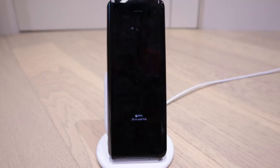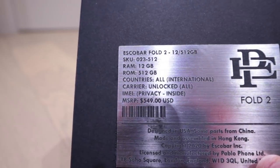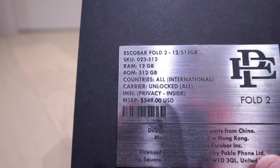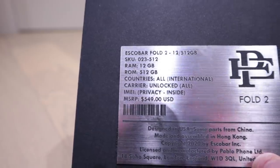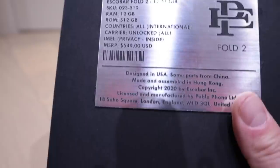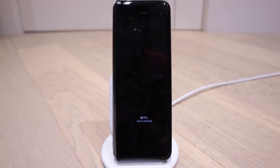Hello everyone, it's me again. One thing I forgot from yesterday's unboxing is that this is the Escobar Fold 2 with 12 gigabytes of RAM and 512 gigabytes of internal memory. It's unlocked, and you can read the rest of the specs on the box.